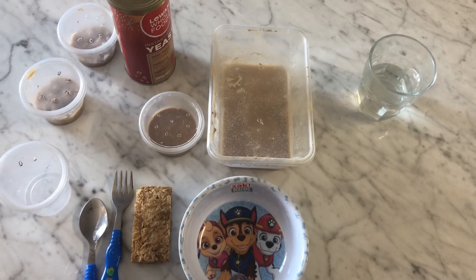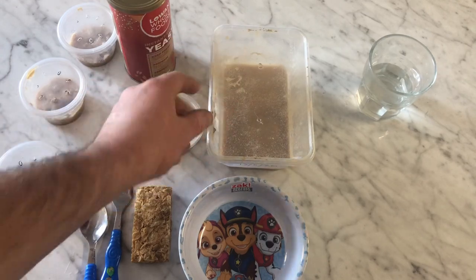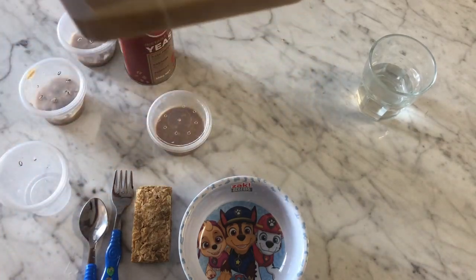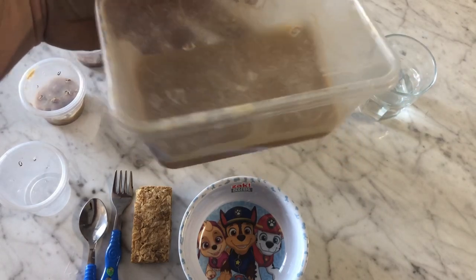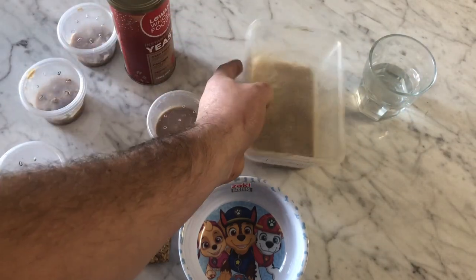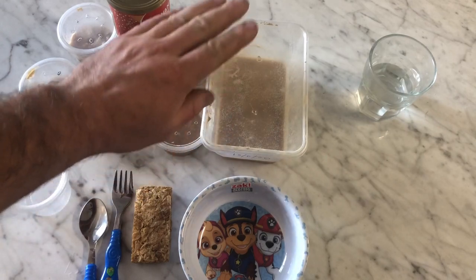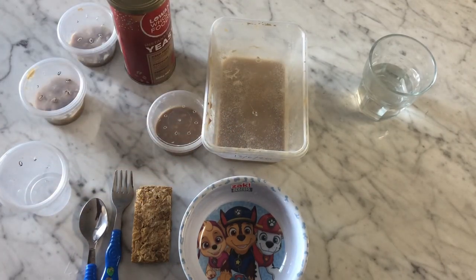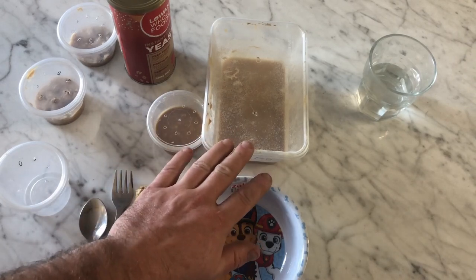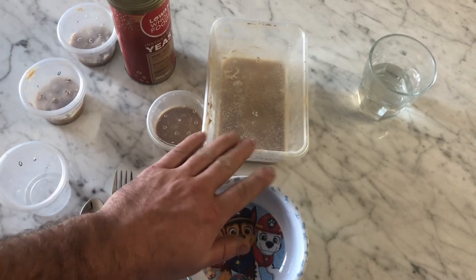All you're gonna need to start a culture is first of all a starting culture. This is mine in a nice big tub — as you can see I have lots and lots of worms in here. I generally do a big culture like this just so I can split it off whenever I want, and I know I've always got worms. About every month I renew it, and this one's coming up to a month now.